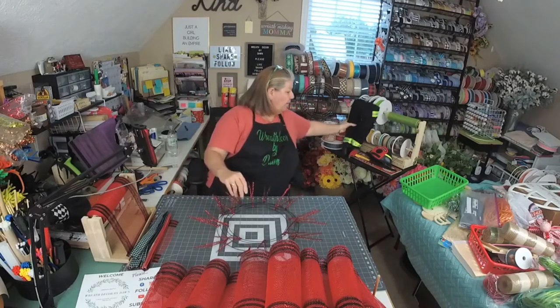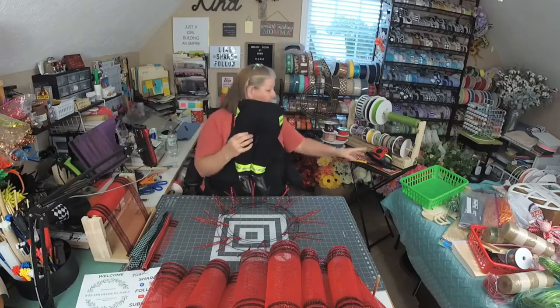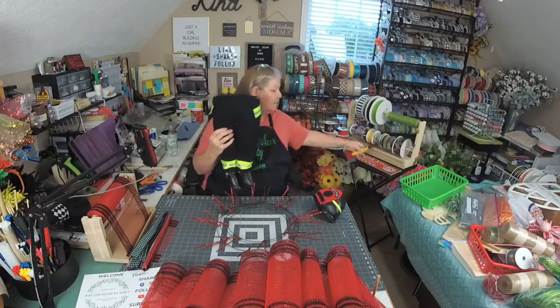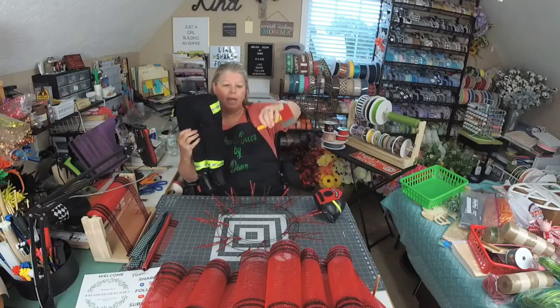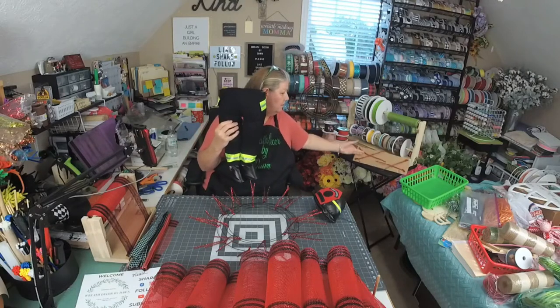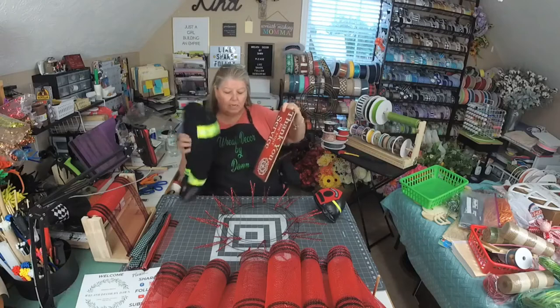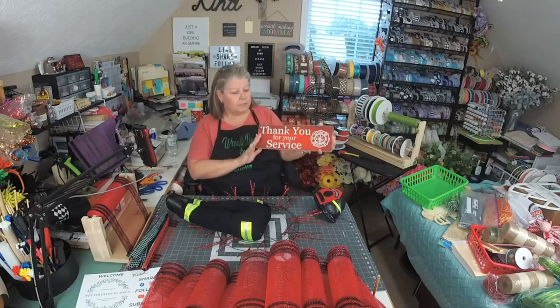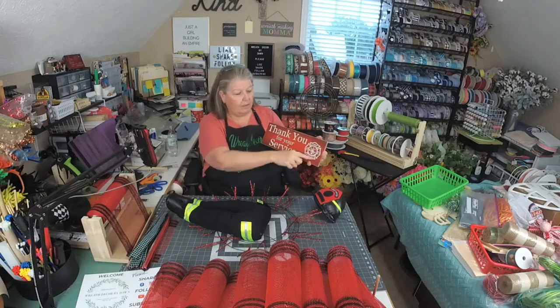We have our little firefighter attachment. He comes with the legs, he comes with the hat, and he comes with his little hatchet. And then I have this sign here, which is a wooden sign. It's a 5 by 12 and it says 'Thank You for Your Service.' It has the fire logo on it.